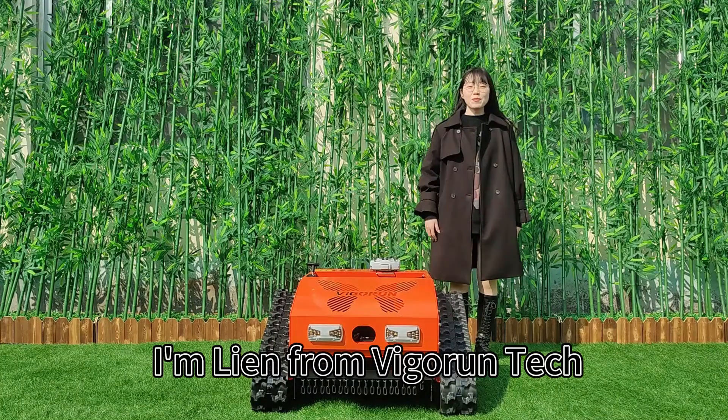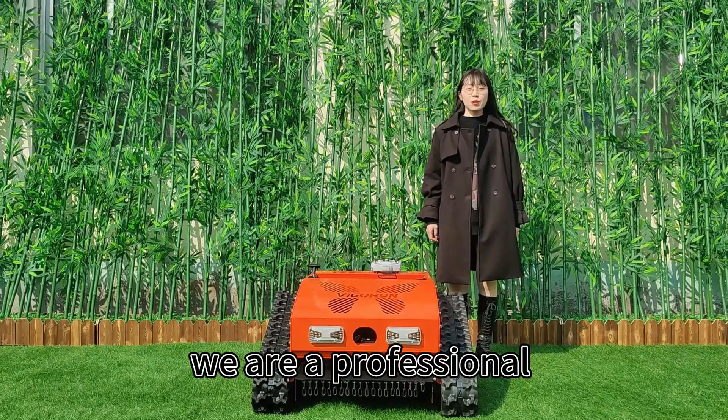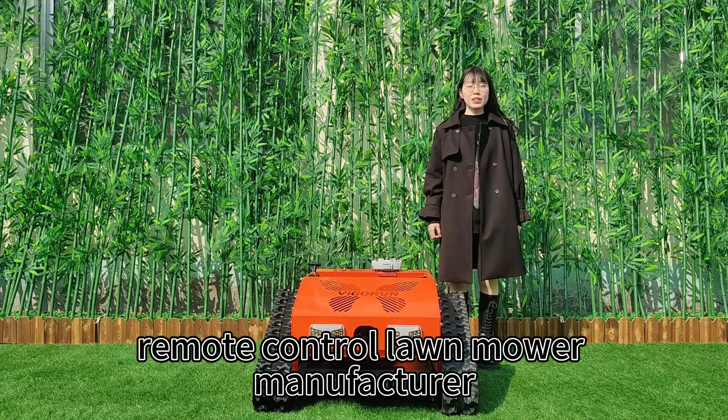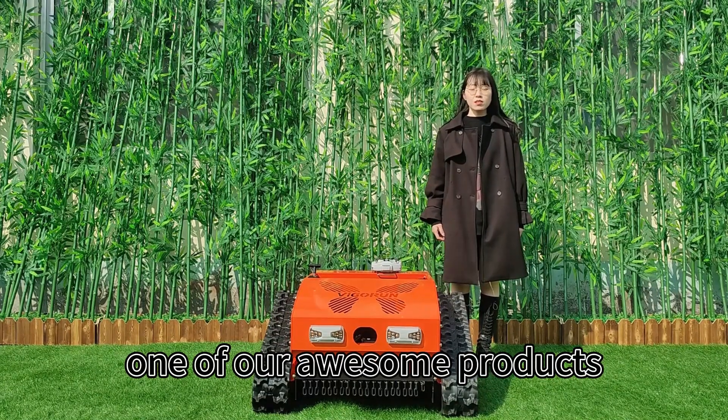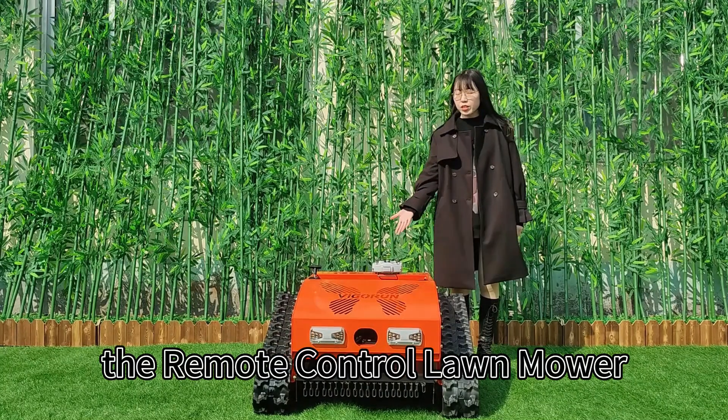Hello everyone, I'm Lian from VigorTech. We are a professional remote-controlled lawnmower manufacturer. Today I'd like to introduce you one of our awesome products, the remote-controlled lawnmower.